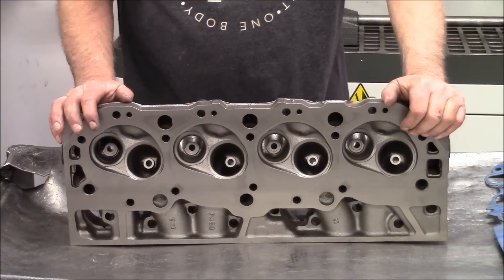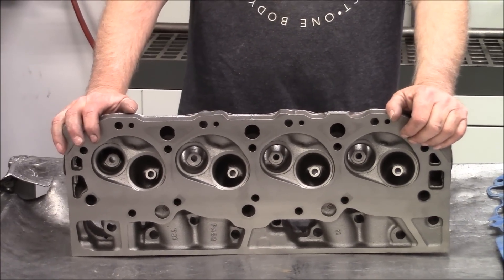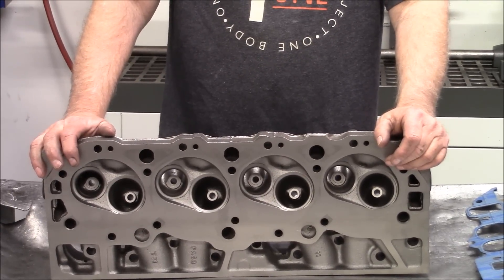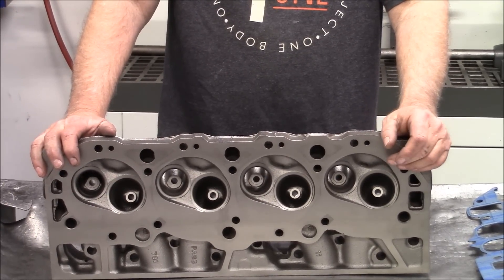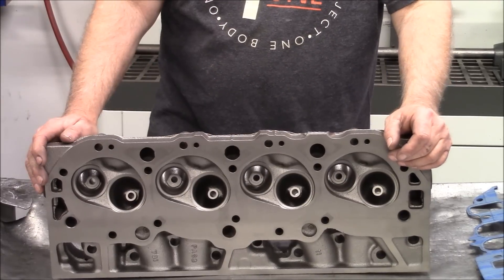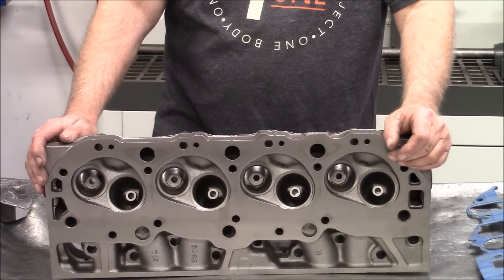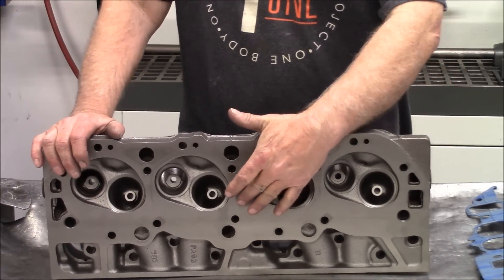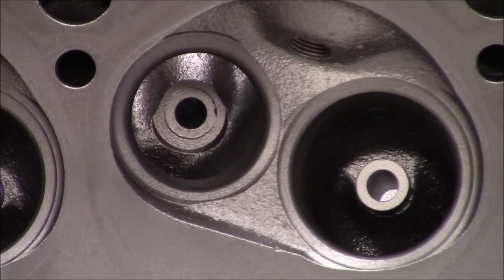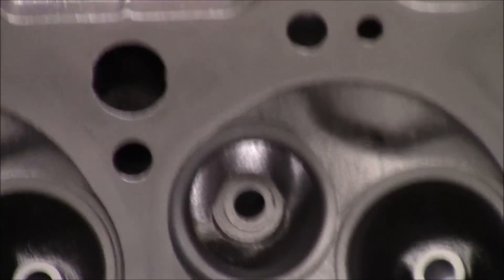We've taken this head, magna-fluxed it, cleaned it, and magna-fluxed it again. We've tapped all the holes on the head everywhere. There are some exhaust flange repairs that need to be made, which we'll get into later and show you how we do that. We've scribed the combustion chamber so we know how far we can unshroud the chamber.